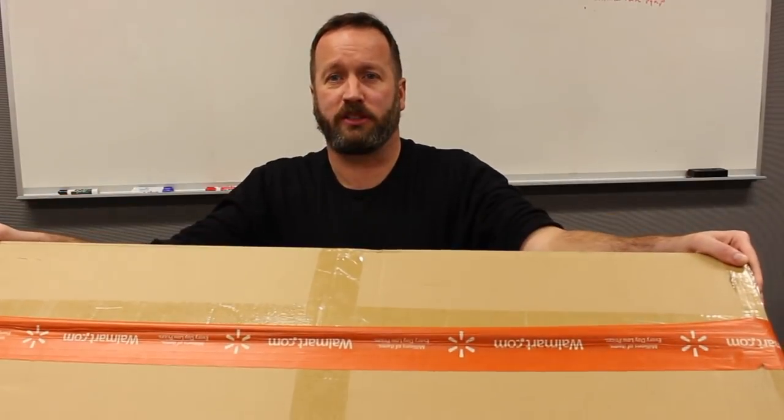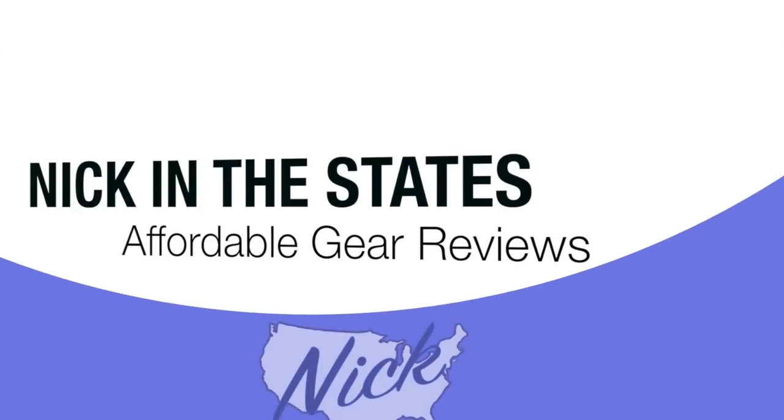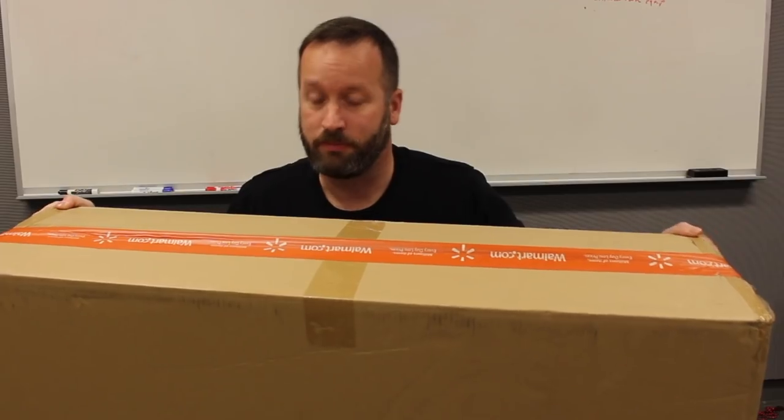Well, the time has come, the walrus said, to think of many things — like giant stuff in the Walmart boxes that the UPS guy brings. Hey everyone, I'm Nick in the States, and today we're going to do an unboxing of the big project guitar.